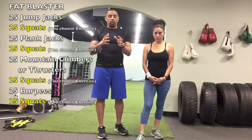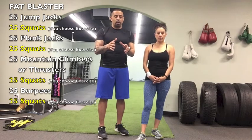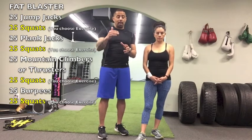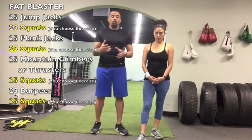First you're going to do jump jacks. Each exercise is 25 reps — 25 jump jacks, 25 plank jacks, 25 mountain climbers or thrusters, and 25 burpees. In between each exercise, she's going to do 25 squats today.